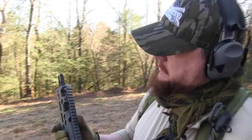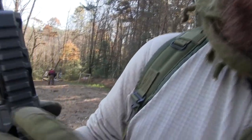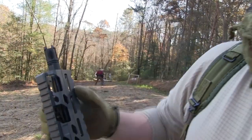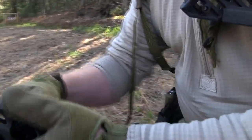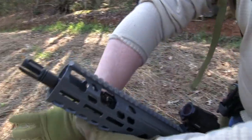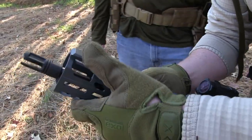So we had the Sig Virtus and we had some failure to feed because it wasn't cycling back to pick up the next round. We have a sneaking suspicion the problem has to do with these two marks here - there's an arrow minus and an arrow plus right here at the gas block. If we turn it this way, it should allow us to have higher pressure. You're supposed to be able to use a round to adjust it.